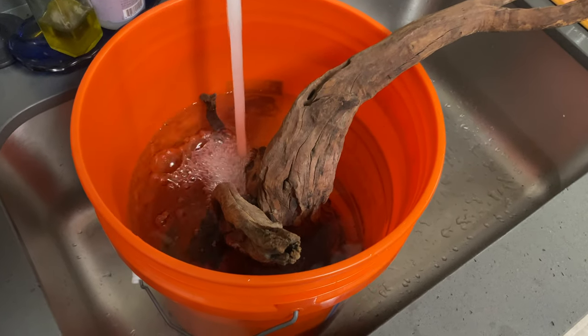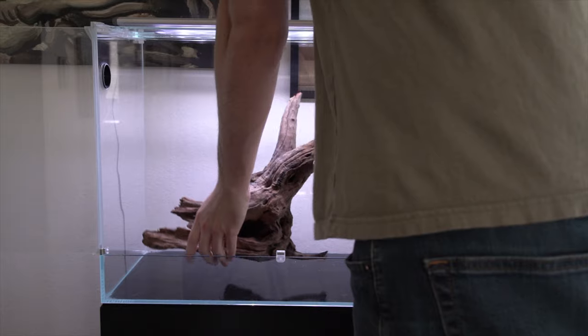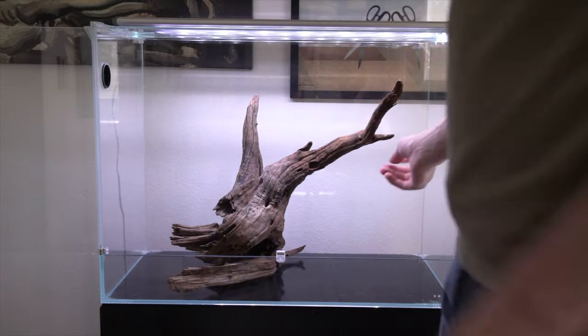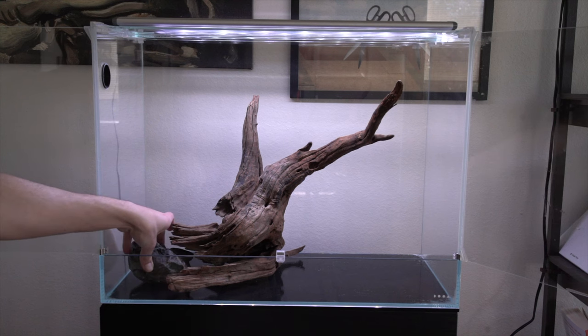I got some Hornwood, which I'm soaking here, and some Hakai Stone, which I washed. I placed the Hornwood in the middle of my tank, off to the side a little bit. This is what I'm going to use as reference for building out the rest of the hardscape. Next I started placing the Hakai Stone to match some of these leading lines that the driftwood gives me.